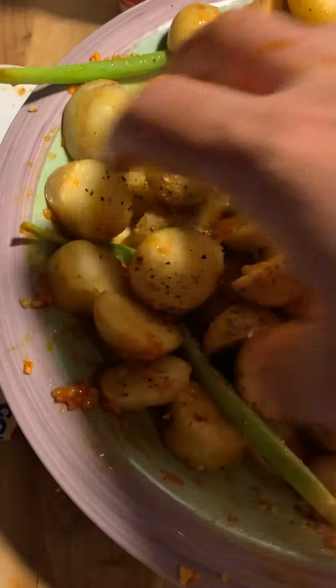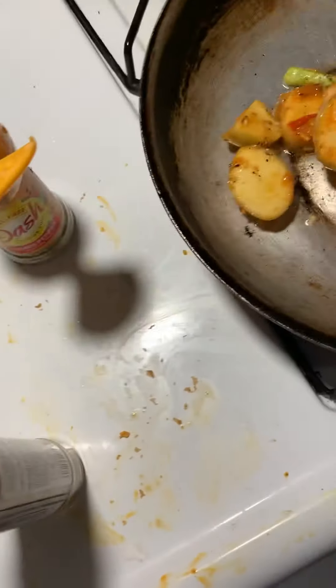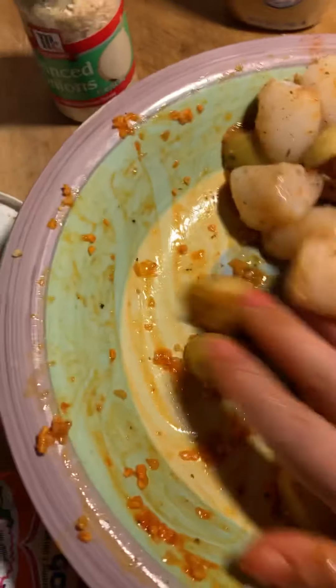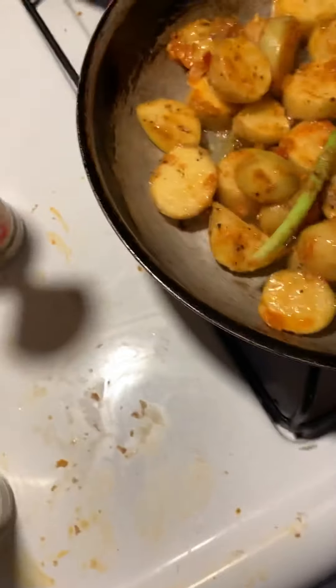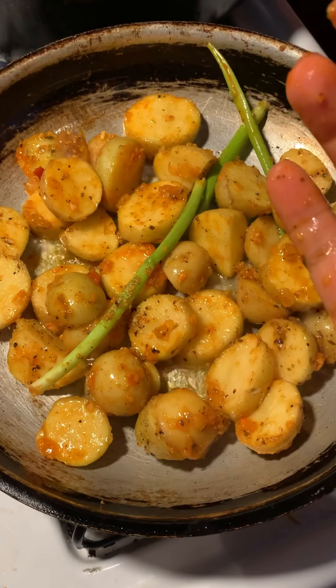The first thing I put in is the potatoes — the scallops cook pretty quickly so potatoes go in first. I let them cook for a little bit before I throw the scallops in, about five minutes. I'm going to get all that deliciousness on there — you don't want to miss all that good stuff. That looks so good. I'm going to take a break, wash my hands, and then throw those scallops in in about five minutes.